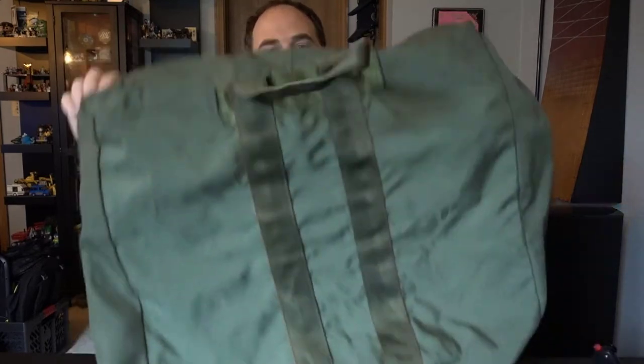These bags are just pure volume. There's not much to them in pockets or organization-wise, but they can carry a ton. It's over 50 liters of storage in this big bag.